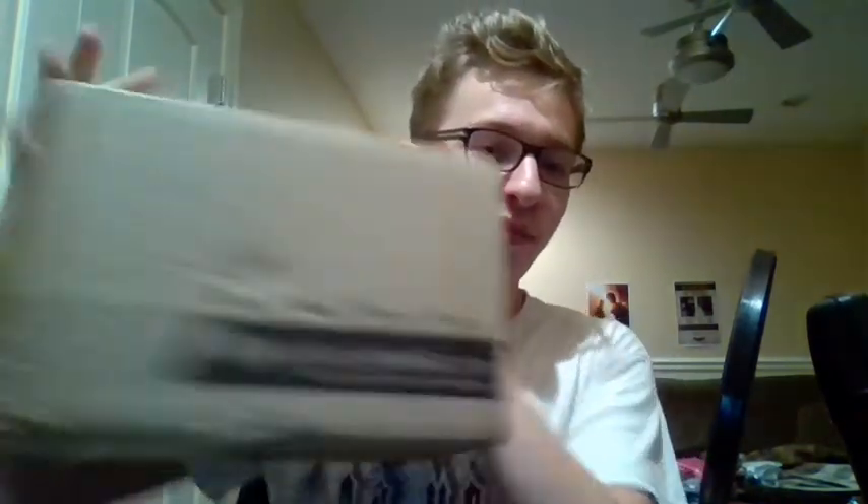A couple weeks back I ordered some manga from Right Stuff Anime. Never ordered from here before, but I've heard a lot of great things. So I thought, you know what, screw it, let me just do an unboxing for you — why not? Let's get right into this.